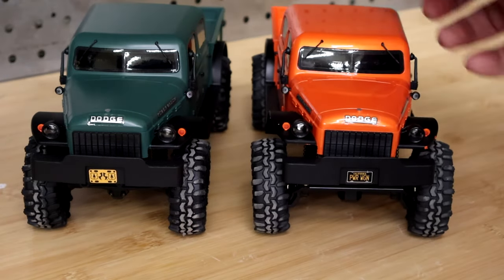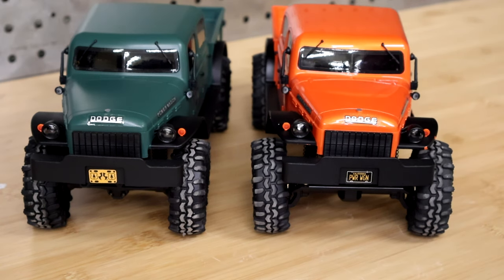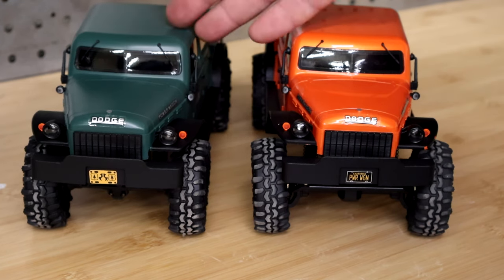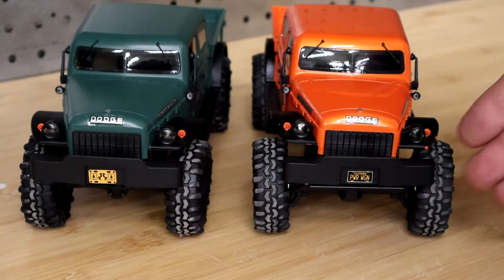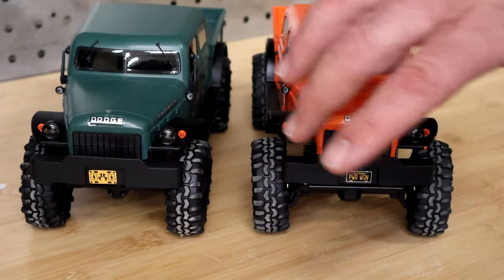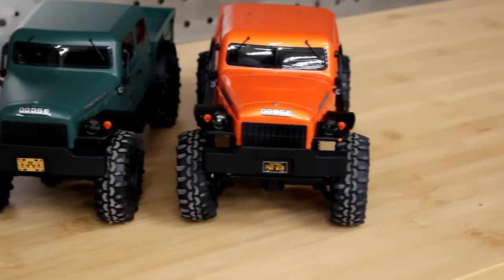So what we're doing today, we're going to talk a little bit about the new axles and what's changed from version one to version two. Then we're going to do a side-by-side comparison with the green one with stock axles and the orange one with the X15s. You can see the 15mm width difference right off the bat — hopefully you can see that on camera.